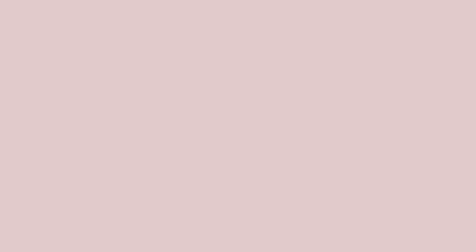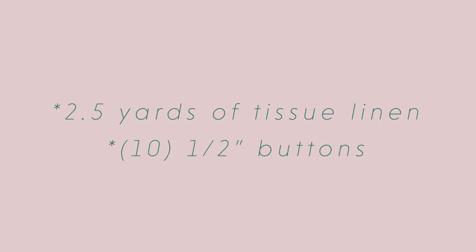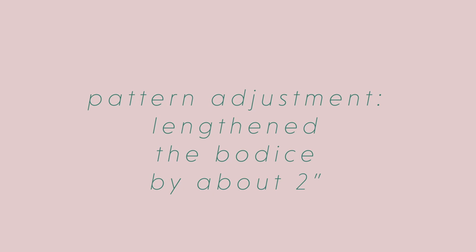So without further delay, let's make this shirt. For this project I used about two and a half yards of a very lightweight tissue linen blend that I picked up at Joann Fabrics, and I also used 10 half-inch buttons. I also lengthened the bodice by about two inches on both the front and the back because I just wanted a slightly longer bodice than what the pattern is originally drafted for.